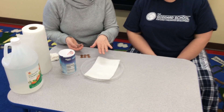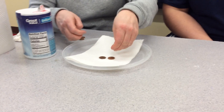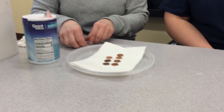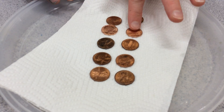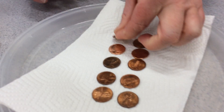We're going to put our paper towel down on a plate, and then put our pennies down on top of the paper towel. Look — some are different and some are older. They have dates on them too. Look at your pennies, see what you see on them, and talk about what you see on them.